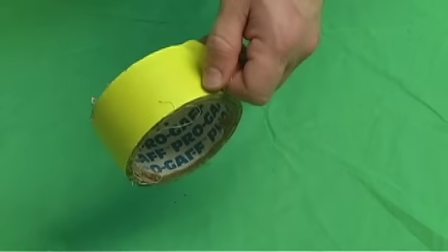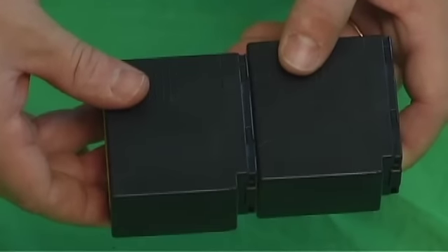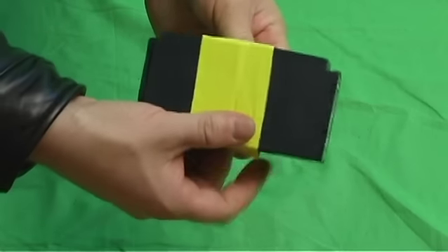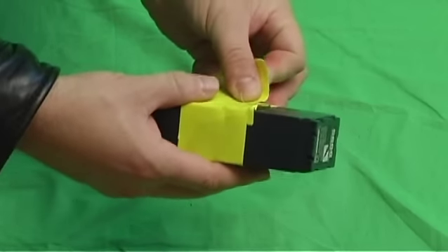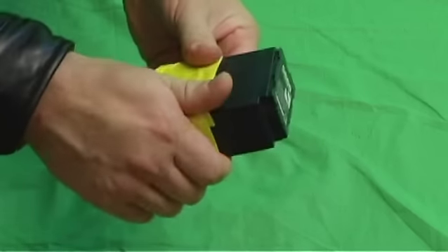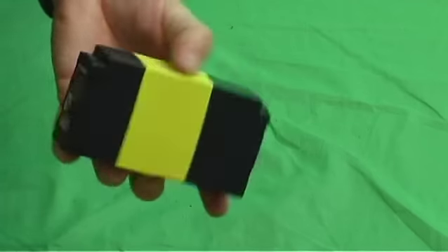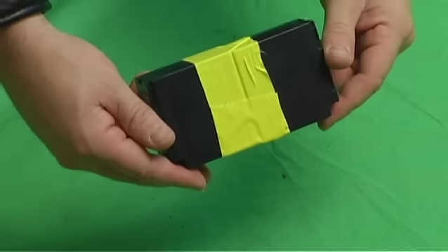For this, all you need is some gaff tape and two batteries from your camcorder. Simply tape the two batteries together so that the contact terminals are facing away from each other. By combining two batteries into one, you'll have a gorilla battery brick set up just like this. Now you are prepped for the most efficient battery swapping capabilities possible.